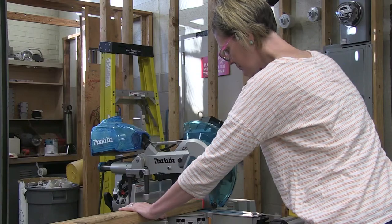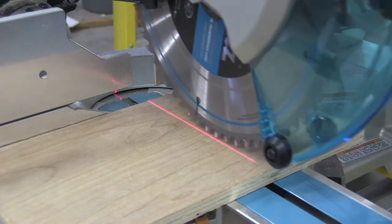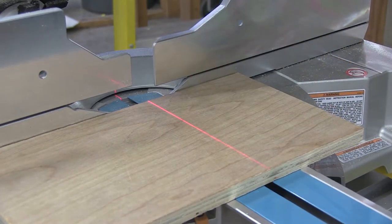When using the sliding compound miter saw, it is equipped with a laser line to indicate where your cut will be. When you place your material into the saw and go to clamp it in place, you must have it on the proper side so that the saw cuts off what you wish to cut off at the length you want. The laser is an indicator of where the cut will be.